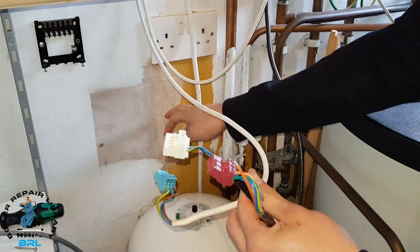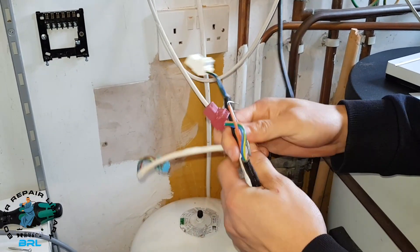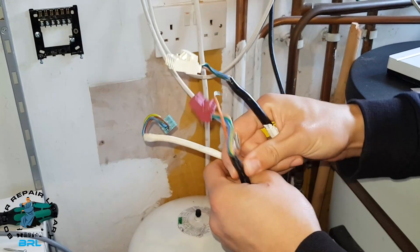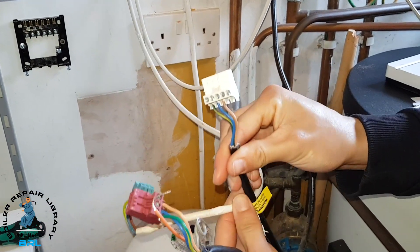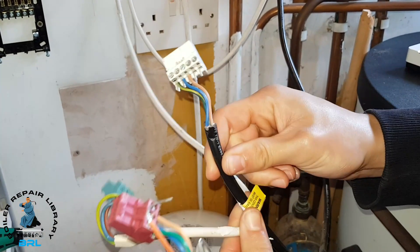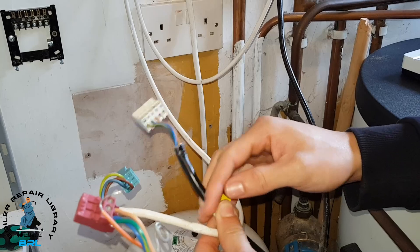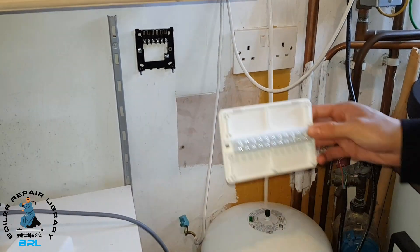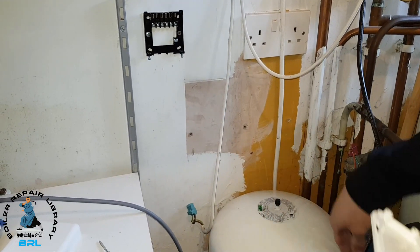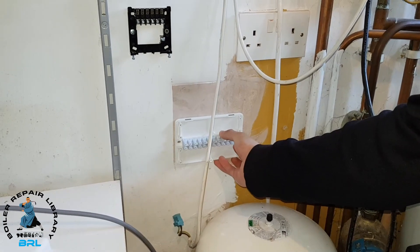As you can see we've removed the box off the wall. Here we've got our permanent live — power for the heating and the hot water. As you can see the orange and grey have been cut back on this one, and we're actually going to need those so we're going to cut this back to have them too. We've drilled our fixings into the wall and before we cut back those wires we're going to put our new wiring center on the wall.